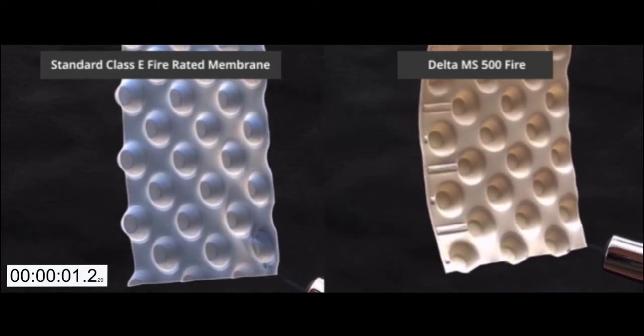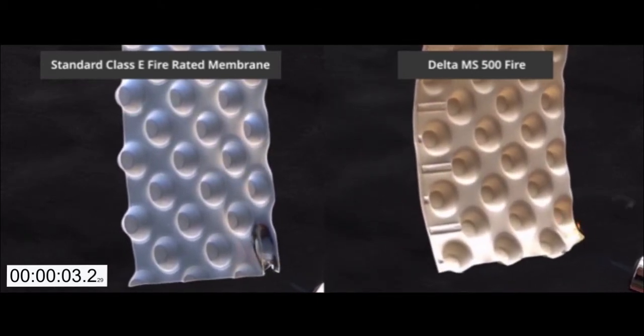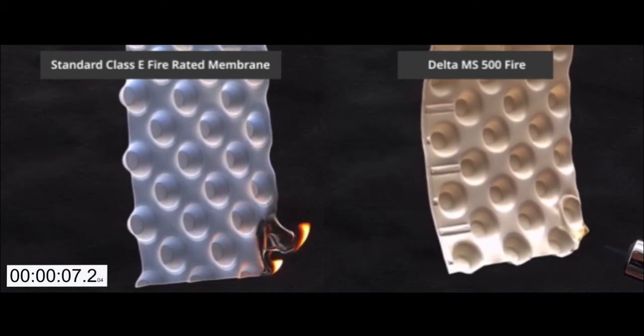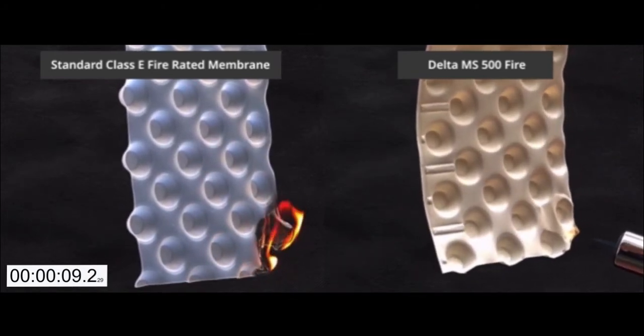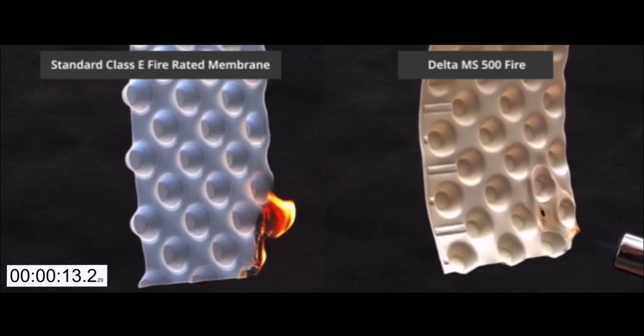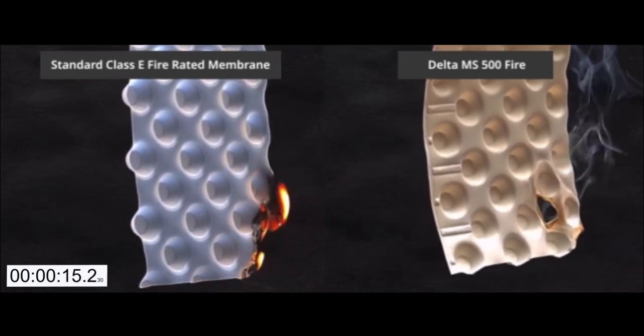We are using a standard blow torch on a continuous heat setting of around 600 degrees Celsius in this experiment. The standard membrane begins to burn in a relatively short space of time. It is being destroyed and substantially damaged by the fire.